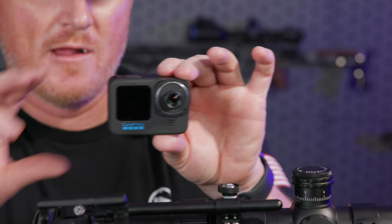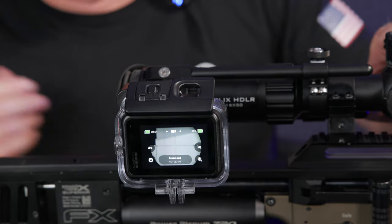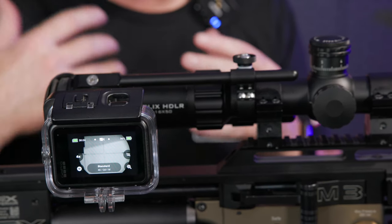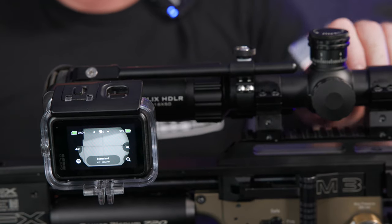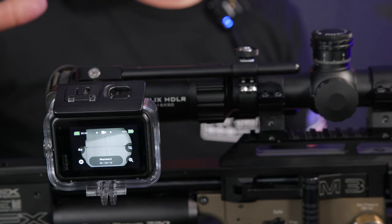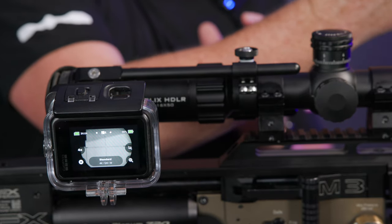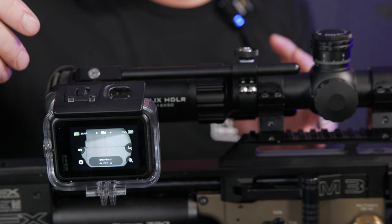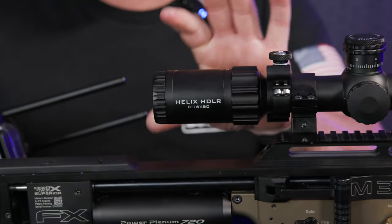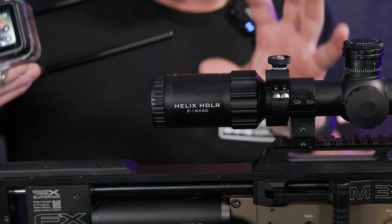Once you've done that, you'll be able to have your GoPro in the Sideshot and just focus in on something with the parallax — that'll focus the GoPro itself. I typically double-check: I'll pick out a target maybe 80 to 90 yards away, focus in the parallax, and then look on the GoPro to make sure it is crisp at that yardage. If the image is too blurry and the crosshairs are still clear, you need to change things just a little bit in your lens. One other adjustment is right here on the ocular lens side to fine-tune it — if you've got it pretty close, you can use the ocular lens to get it a little bit crisper.